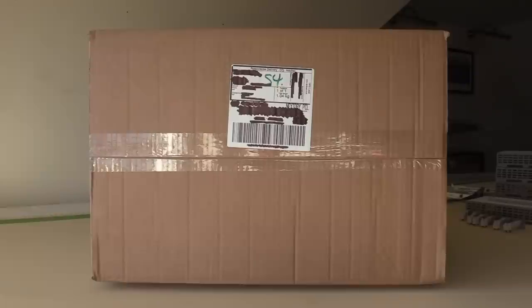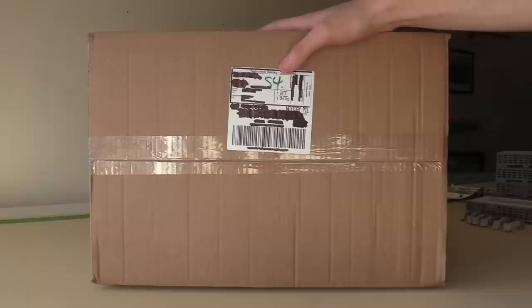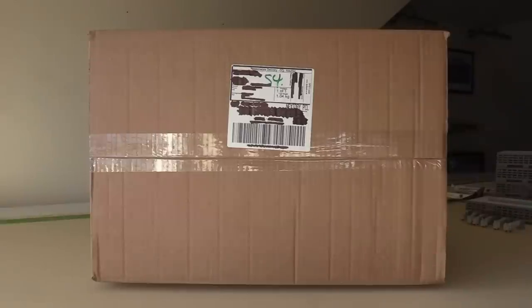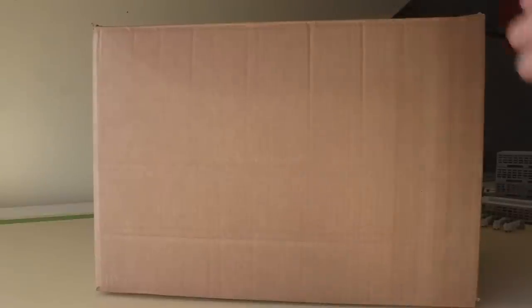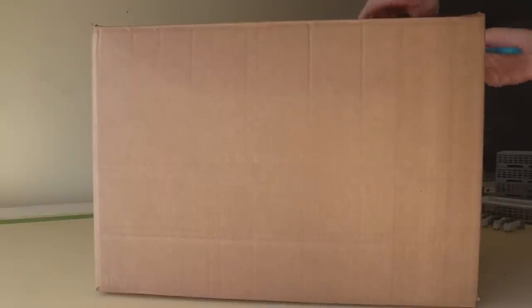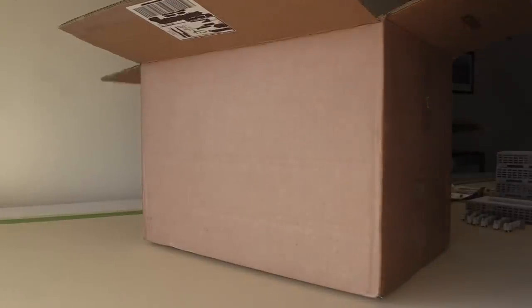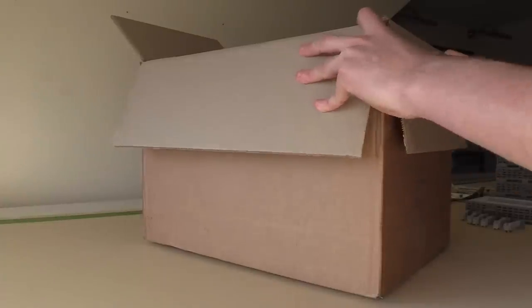I think the reason why this box is this large is because of one model in particular. As you know I like to make separate videos about my 1 to 200 models and there should be one 1 to 200 model in this box. That model you would have seen last week so it's not really going to be much of a surprise, but we do also have a number of various 1 to 400 models in here as well. Without further ado we're just going to cut to the chase and open this box. Just like usual this is from the aircraft model store. Inside this box we have a number of Gemini Jets models and it's been a while since we've done an unboxing of some Gemini Jets models.